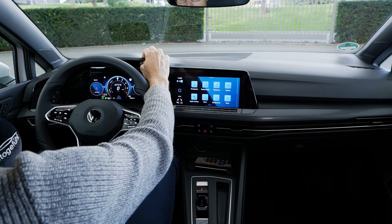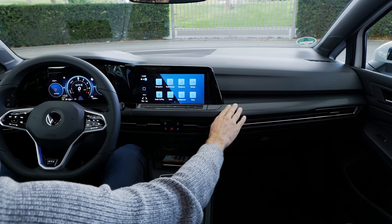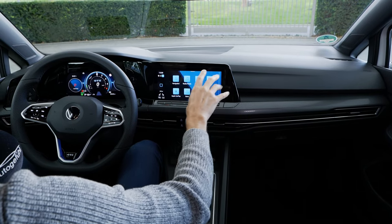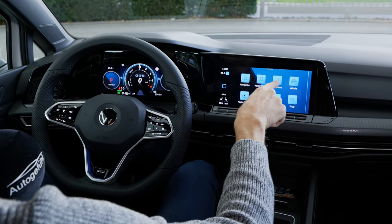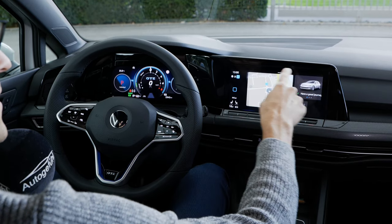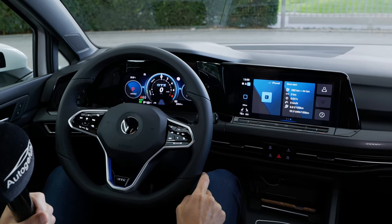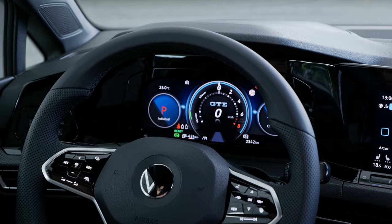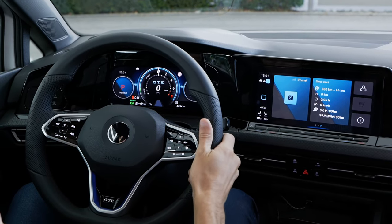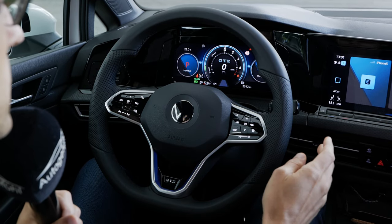Interior overview: soft touch dashboard with a horizontal structure and the honeycomb design as a layer on top. The base Golf comes with an 8.25-inch screen, but the sporty model — GTI, GTD, GTE — gets the new standard 10-inch screen with gesture control. On the left, a 10.25-inch digital instrument screen, standard, with special design. The steering wheel has a nice size and good grip, though the leather material is still animal-based while they work on more sustainable solutions.